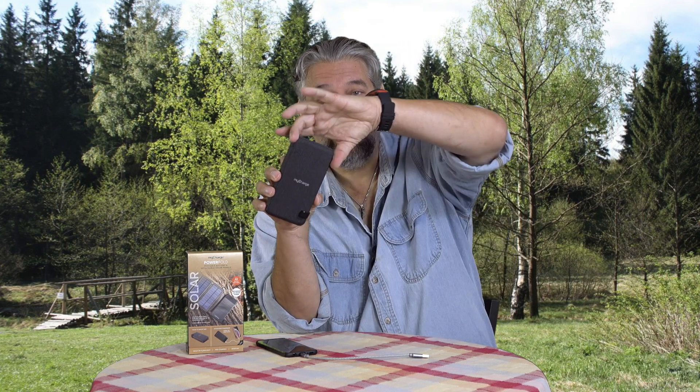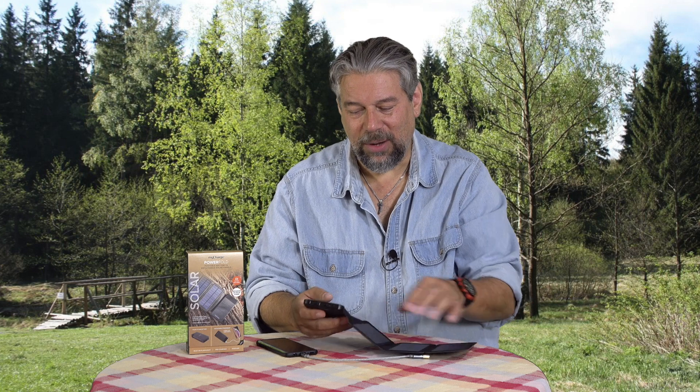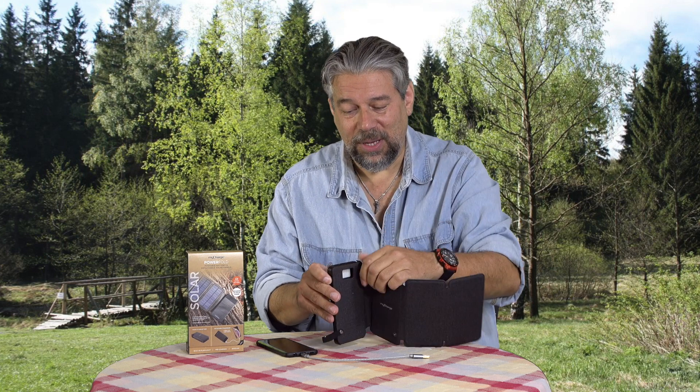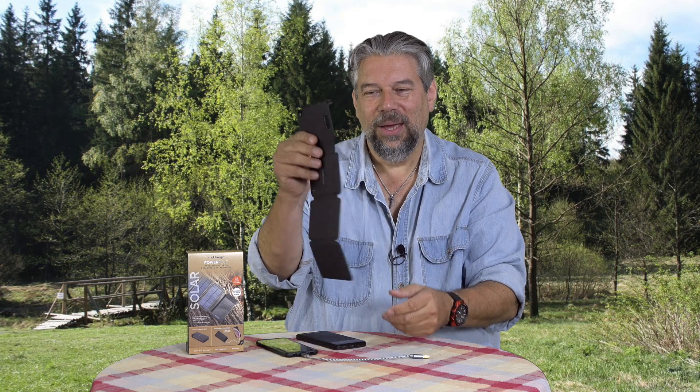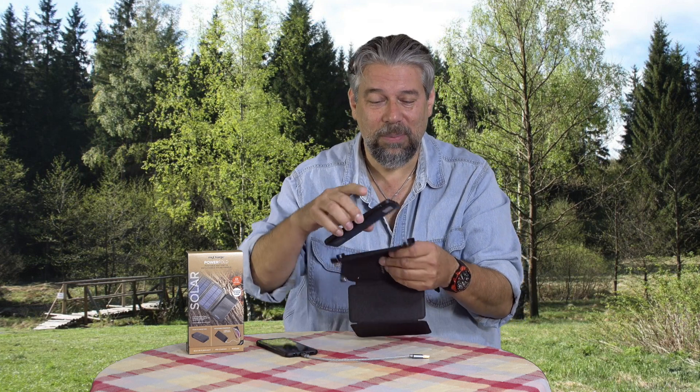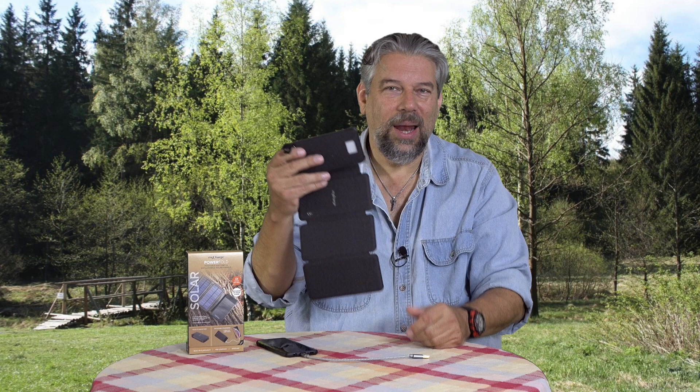Let me talk about the size. This is 8.5 by 4.1 by about 1.4 inches, including the folded up solar panels, and it's 11.7 ounces — really surprisingly light. In fact, solar panels are super light. If you take the actual battery out, the part that's left is really just a couple of ounces. You could actually tie this to the back of your backpack while you're hiking. You'd store the electricity in the battery, and when you get to your campsite, boom — you've got another fully charged battery.